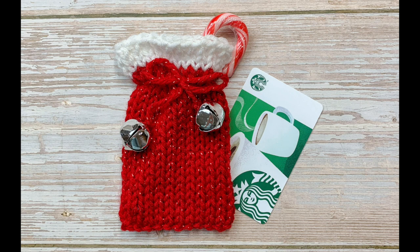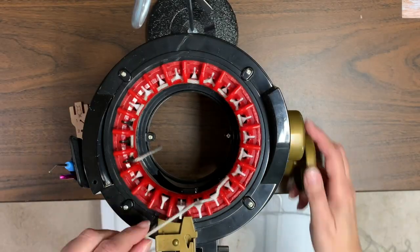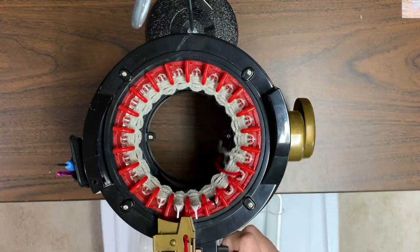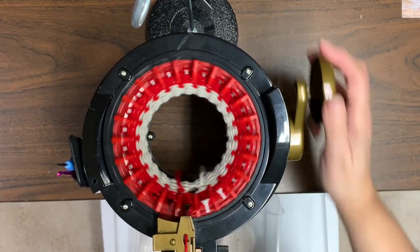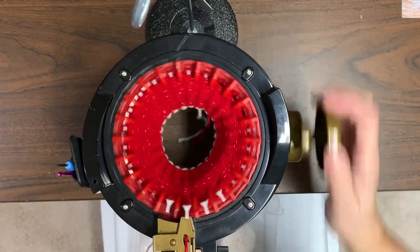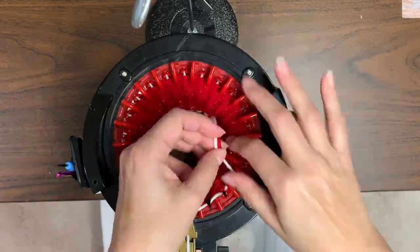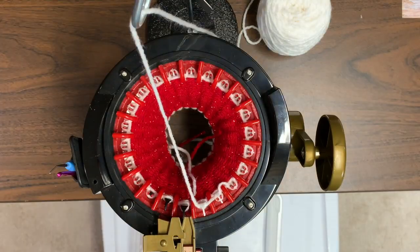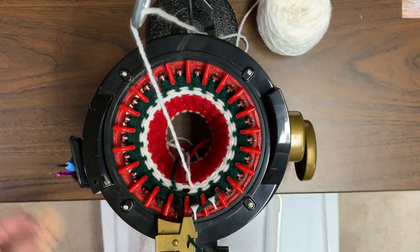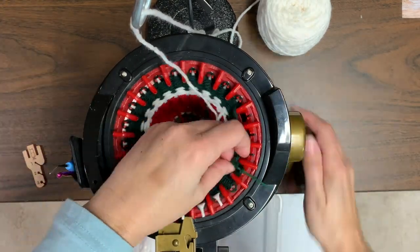I'm going to start by casting on with waste yarn just a few rows, and then I'll switch over to my main color which is red and we're going to knit 22 rows before changing over to white, which will be the top of the bag for three rows. I'm not cutting that white, I'm just hanging it up out of the way.